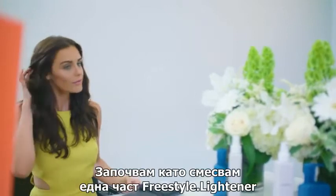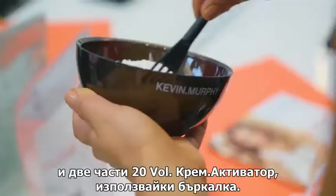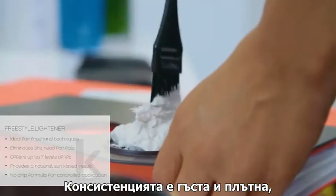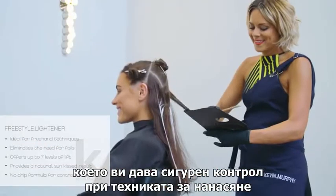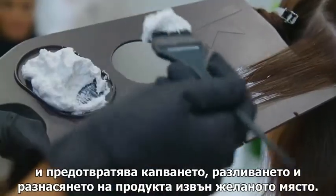To get started, I'm going to mix one part Freestyle Lightener and two part 20 volume cream activator using my whisk. The consistency is thick and paste-like which allows for a really controlled application and prevents running, dripping and bleeding.